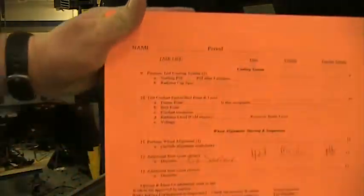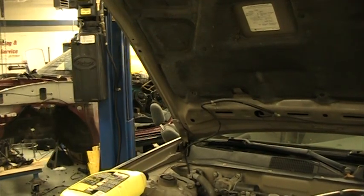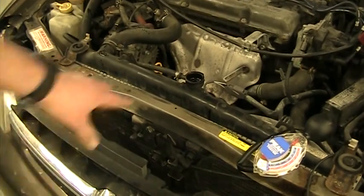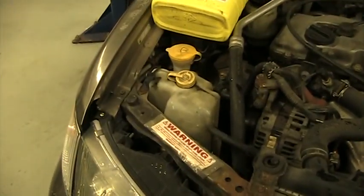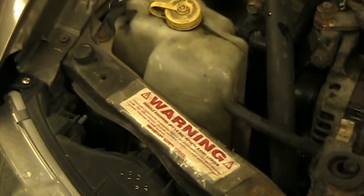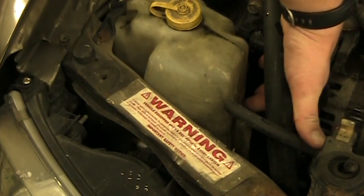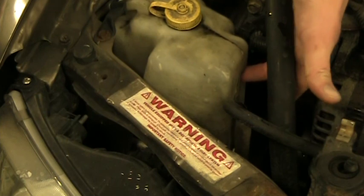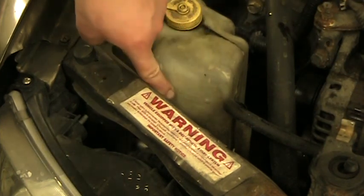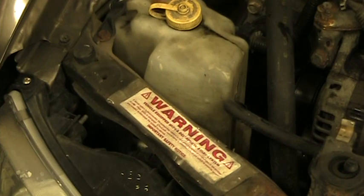The next item to check is the radiator level on a cold engine. First make sure it's full up to the filler neck. The overflow bottle has two markings: one for when the engine is hot — that's where the coolant should be — and a lower mark for cold. If you fill it to the hot mark when the car is cold, it will overflow when the engine heats up and the coolant expands.